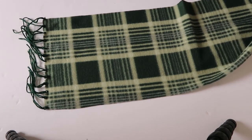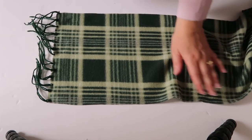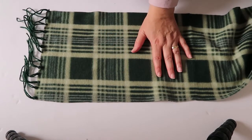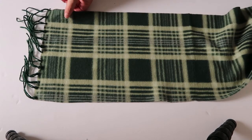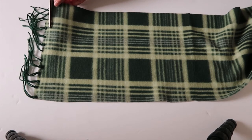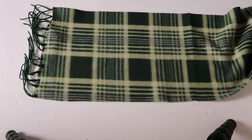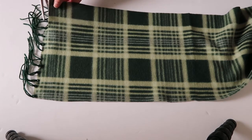I want to use this for a Christmas display, and certainly you could use any kind of fabric that you wanted — you could use scrapbook paper. There are lots of different scarves at the Dollar Tree now, so if you go in and take a look you might find something you like better. There are plenty of different options.